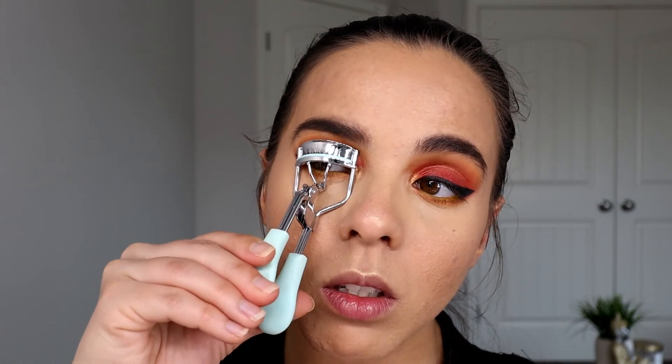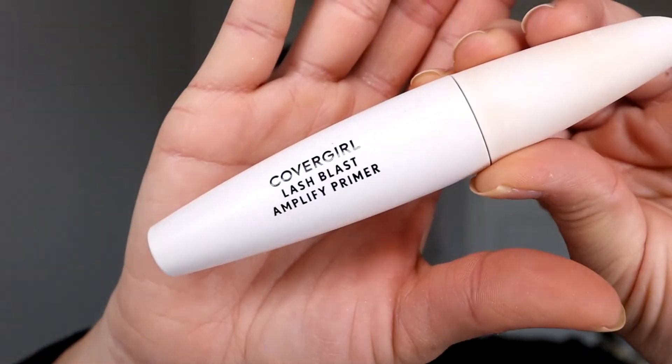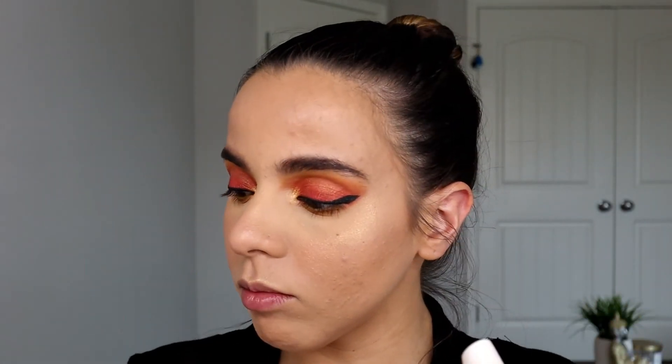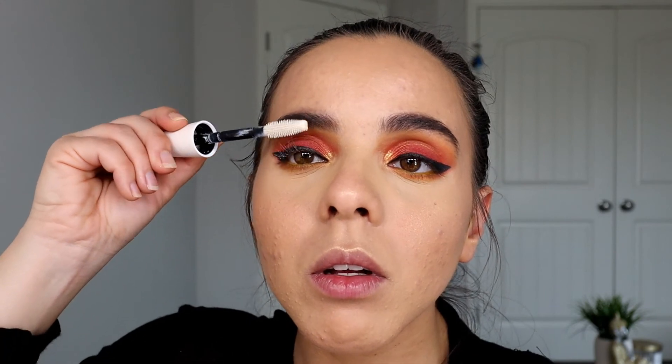For lashes, I'm going to grab my eyelash curler and curl my eyelashes. Then I'm going in with the CoverGirl Lash Blast Amplify Primer — this is going to help your mascara really brighten up your lashes and it helps with volume as well. For mascara, I'm going to use Monsieur Big by Lancôme — this is one of my favorite mascaras.